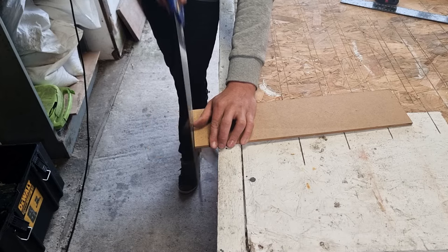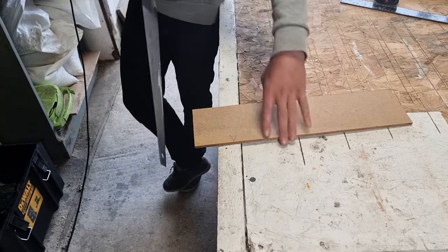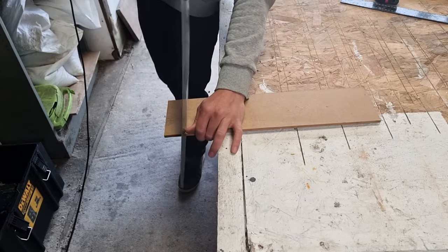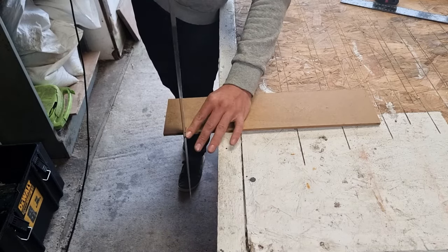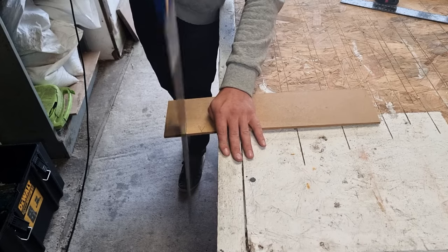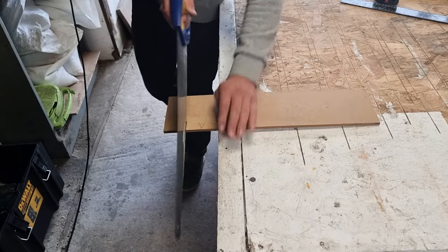Slowly finish it off at the end, like that. If you start your cut and go with your saw at a steep angle, it makes it a lot harder to cut through your MDF.